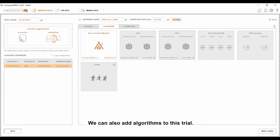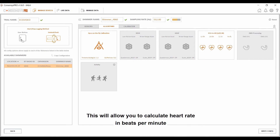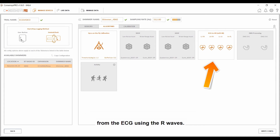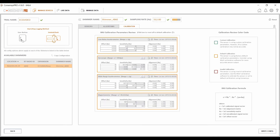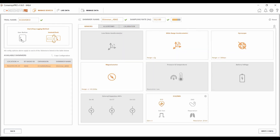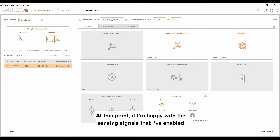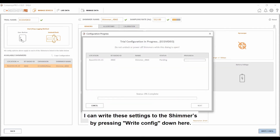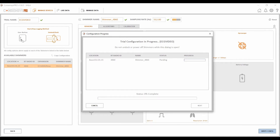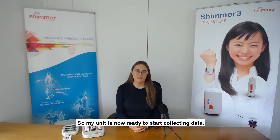We can also add algorithms to this trial. Here you can see the ECG to heart rate algorithm, which will allow you to calculate heart rate in beats per minute from the ECG using the R waves. This algorithm can be applied to live or logged data — in this case, we'll be applying it to the live data. The final tab to consider is our calibration settings. If I'm happy with the sensing signals enabled and the various other settings, I can write these settings to the Shimmer by pressing Write Config.